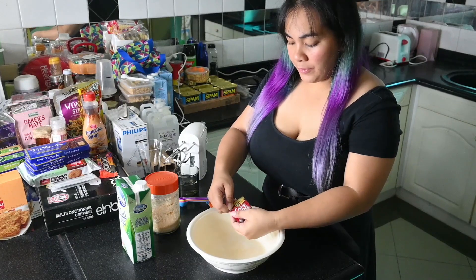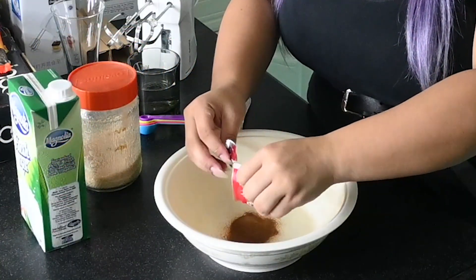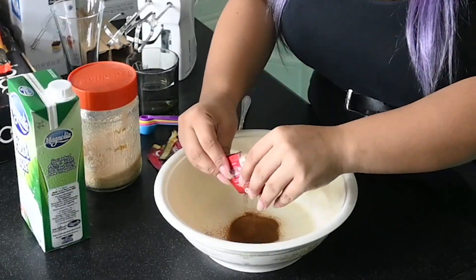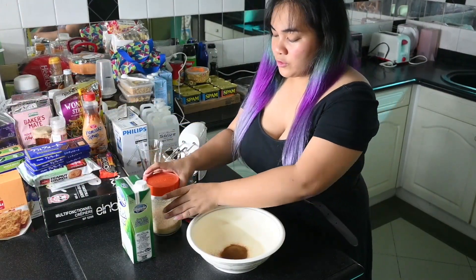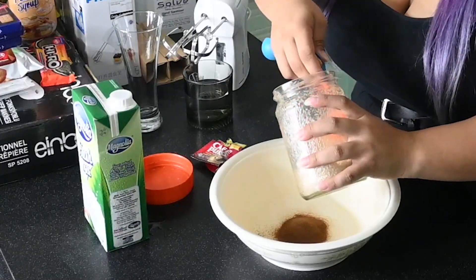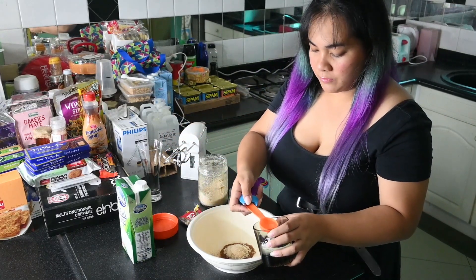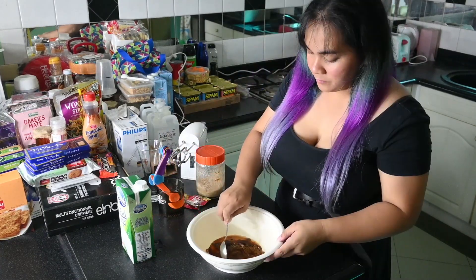We'll be using two sachets of cafe puro. Just put them in a bowl. One tablespoon of sugar. And two tablespoons of water. Mix it a bit.